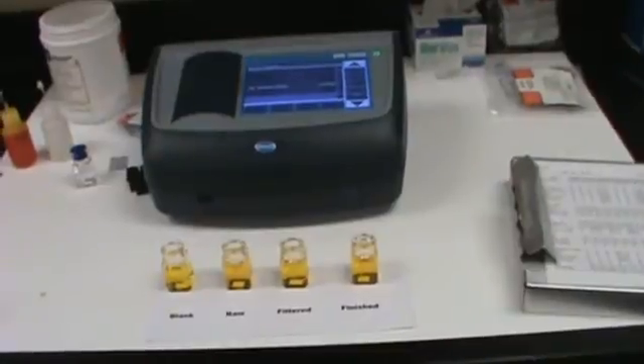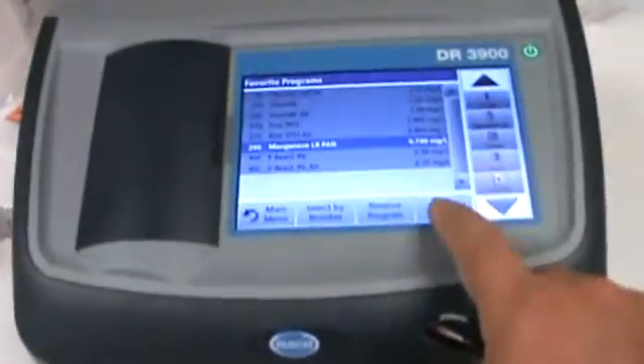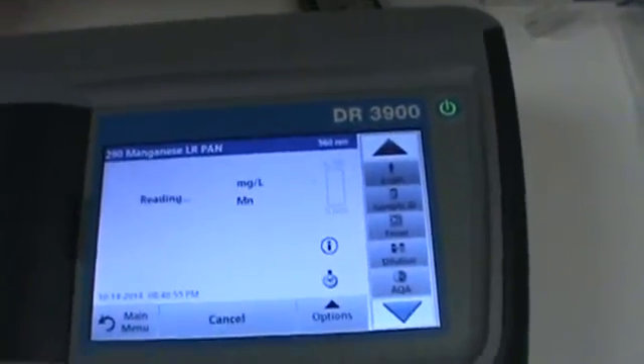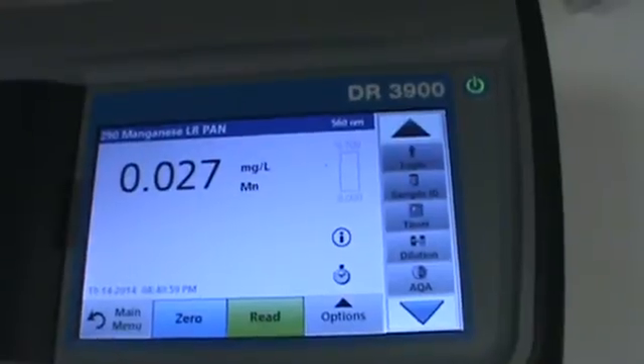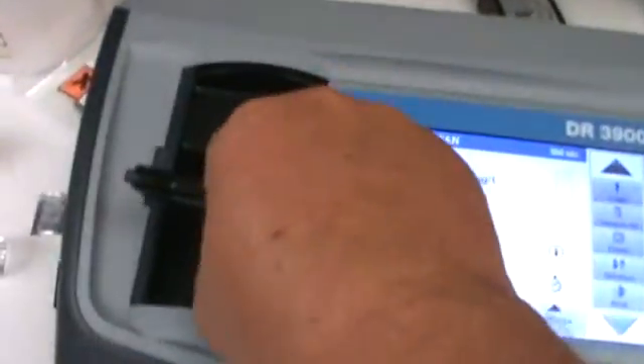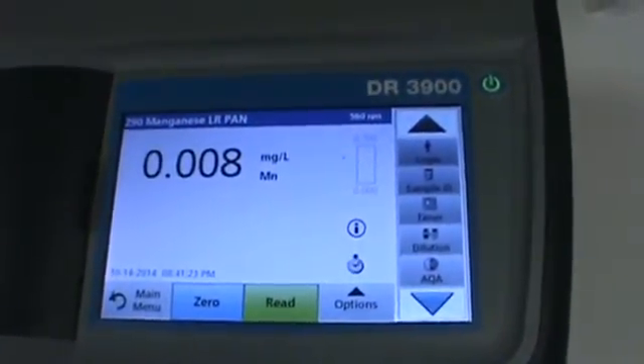All of our samples have set for about three minutes, and we're going to go ahead and start the test. We'll begin by zeroing it out using the blank — the blank has no manganese in it. In our next sample, we're going to measure our raw water. I'm just going to read it — 0.027. We're always rounding that up to the hundredths, so 0.027 is really 0.03. Now the important one to us is our filtered result — this tells us how well our potassium permanganate is working. 0.008.